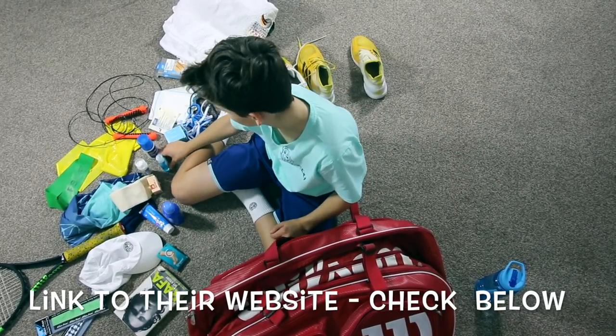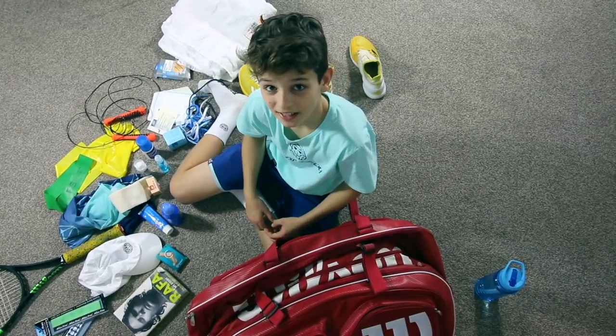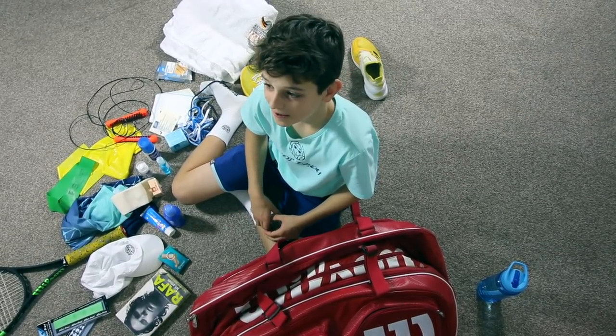That is my bag check. Thank you for watching. Make sure to like and subscribe. See you next time!